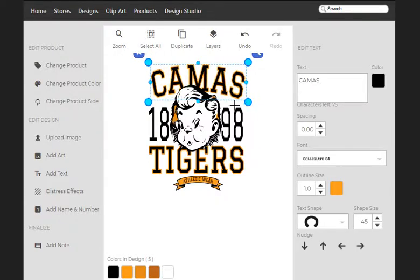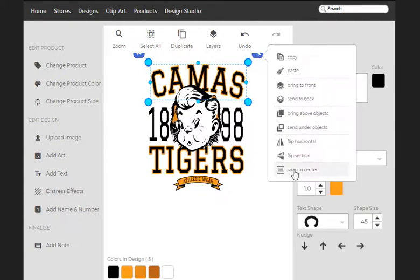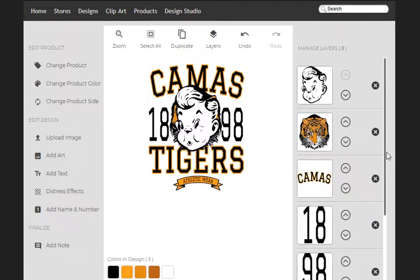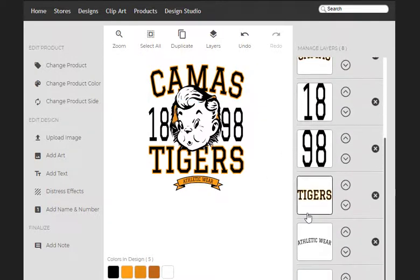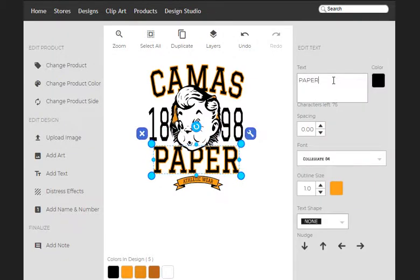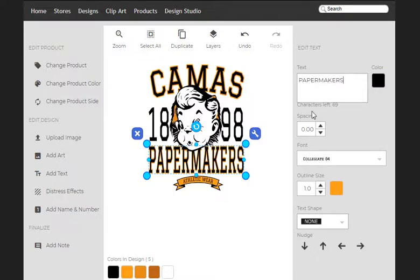Maybe make this a touch bigger. It looks like it's kind of off center, so I'm going to click on here and then go snap to center. We're going to come down here, and in place of Tigers, we're going to put Papermakers. So I doubled the length of the word, which makes it a little bit tighter. What I'm going to do is make it just a tad shorter and call that good.